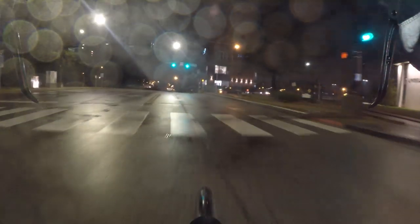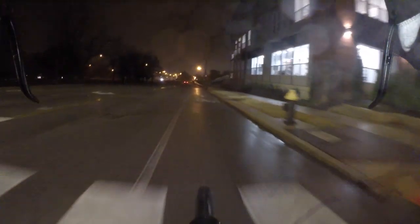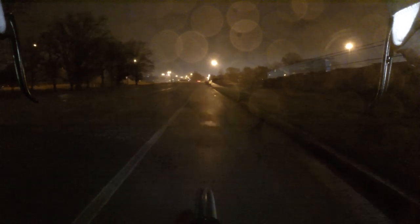Look at it! Woo, bike lane! Riding in the bike lane. Just got to watch out for that paint on the road.